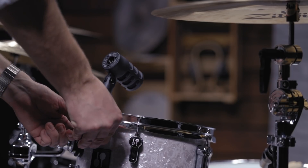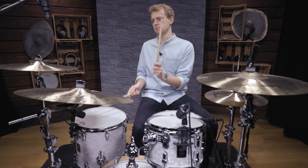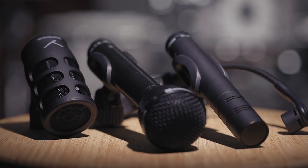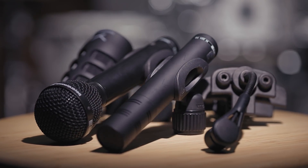Hey there, Andy here with Biodynamic. No matter if in live or recording scenarios, drum micing is often thought of as a very complex topic. In this video, I will show you a basic way to mic up a whole drum kit that will work in almost every situation. If you want to learn more about different microphone options and micing techniques, make sure to check out the following videos of this series, giving you an in-depth look at the individual instruments.